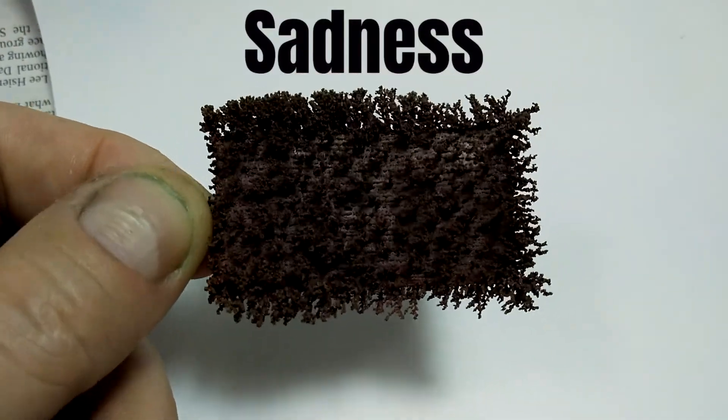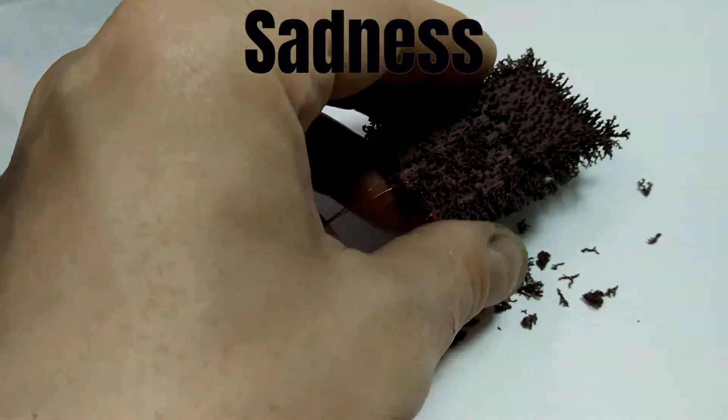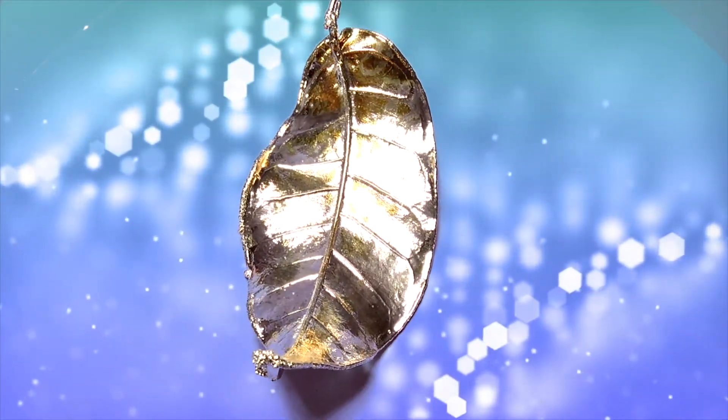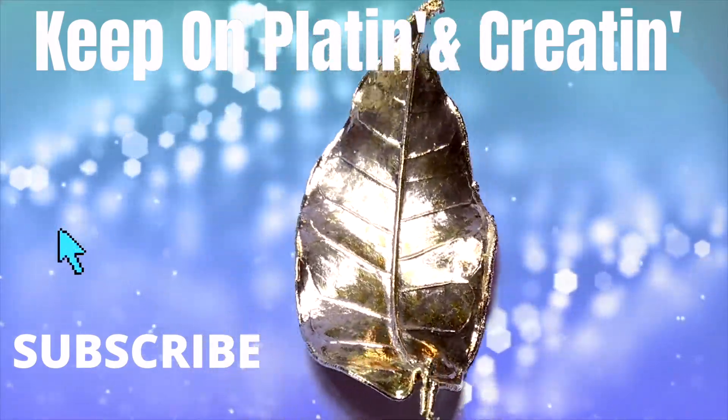But what if your results are not perfect? If you have contamination, poor test results, or added too much brightener, please watch Test Plating for Nerds. Interested in electroforming leaves? I have a similar test to help you with electroforming organics. See you in the next video. Thank you.